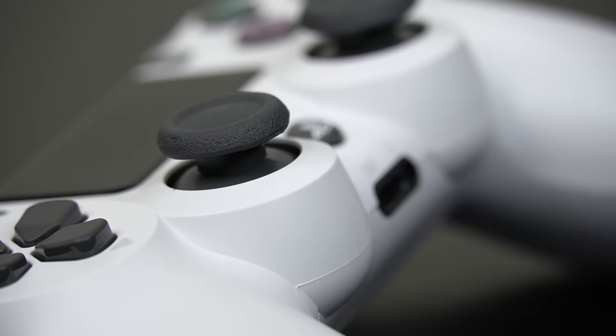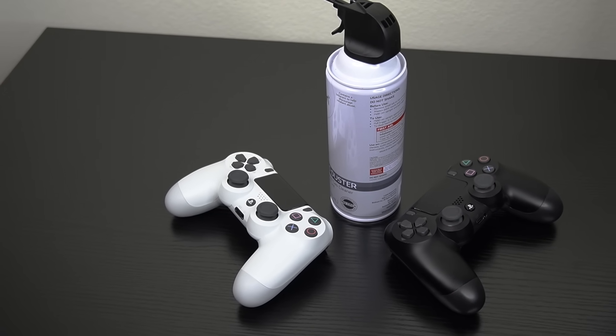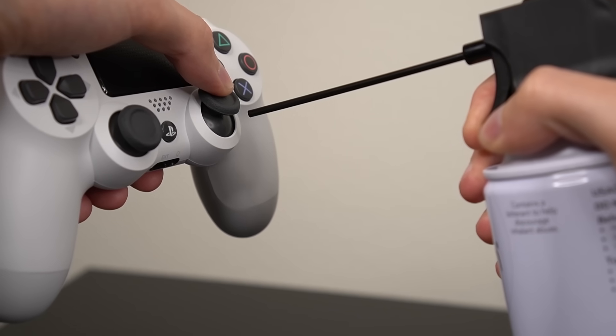For example, have you ever done this to try and fix your issue? Then this video is for you. Stick around because I'm going to show you a few of my best tips and also mistakes to avoid if you're going to do this to try and fix stick drift on your PlayStation controller.